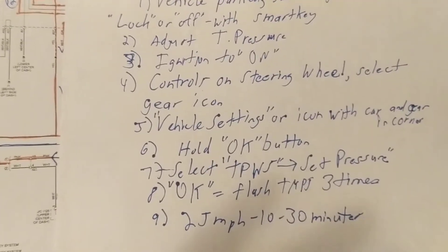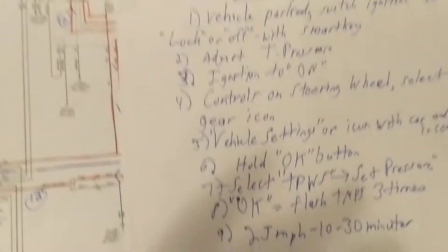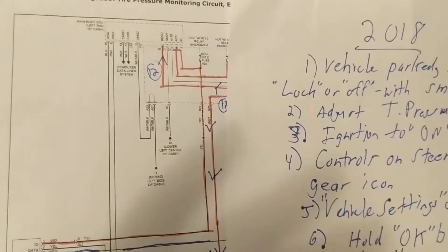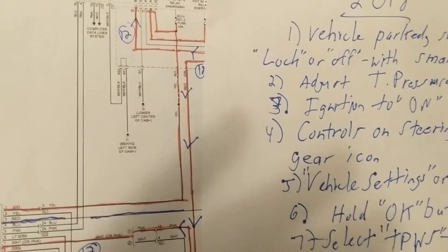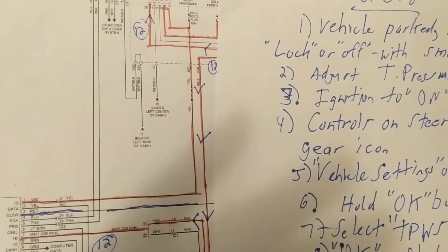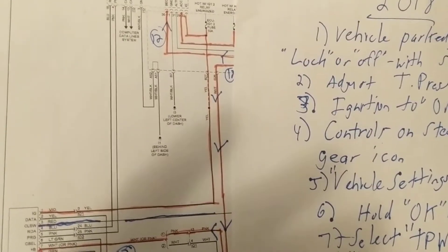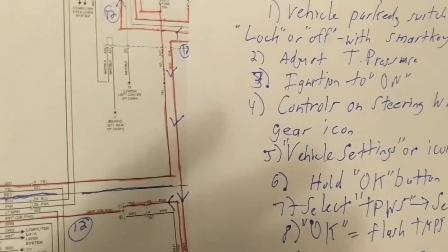However, one of the steps is not similar. To understand the tire pressure monitoring system, there are two methods. One is the older method using wheel speed sensors, which are also used for anti-lock brakes and the transmission control module to monitor tire speed.